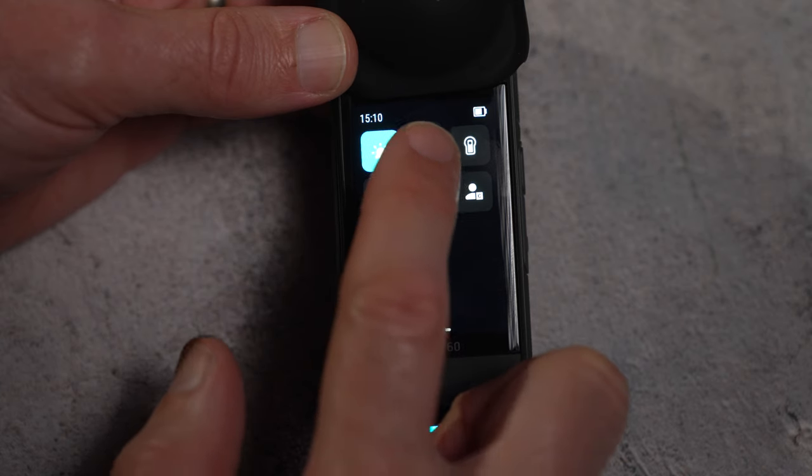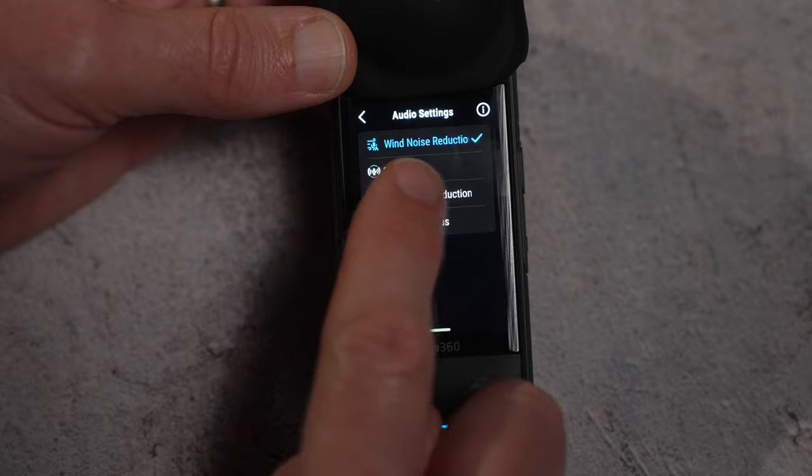There's also an auto wind noise reduction feature in the menu, so now when it's windy you don't have to think about turning wind reduction on in the menu.